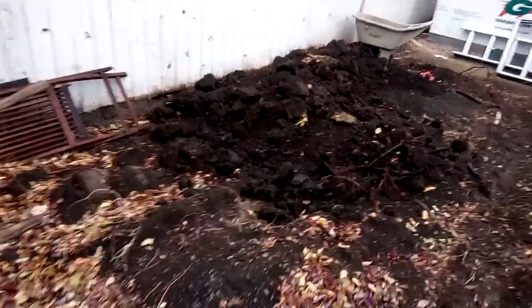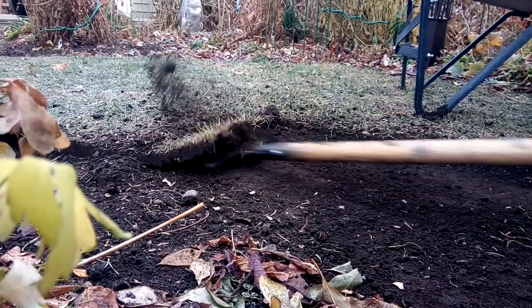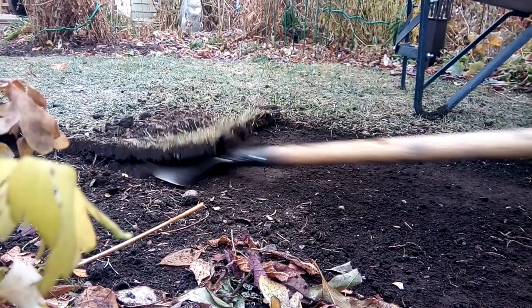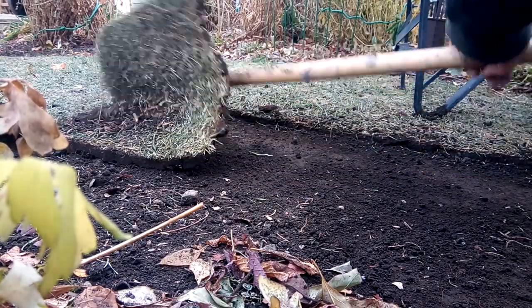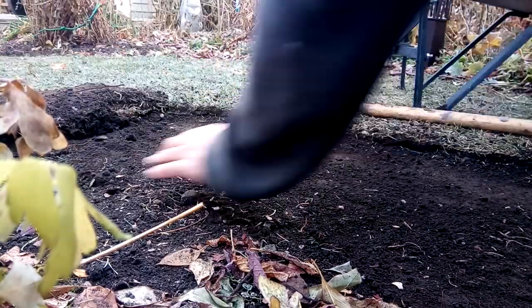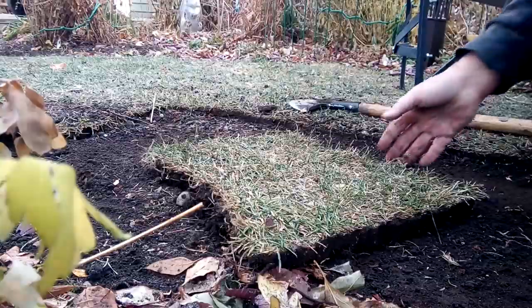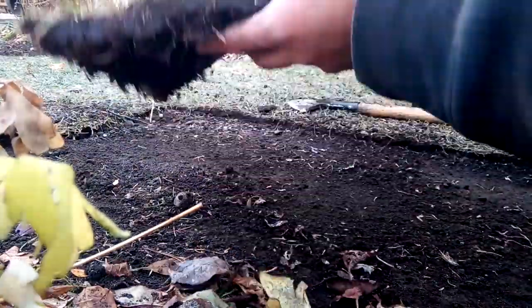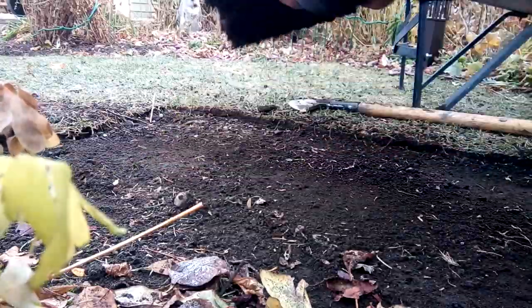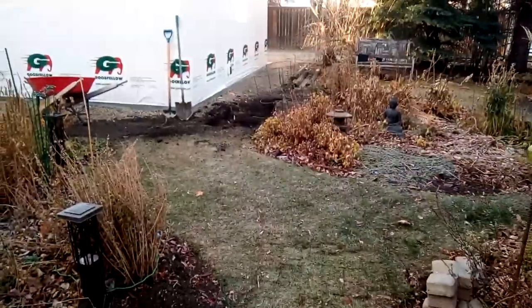One thing a lot of people don't show is the material you take out. I had a big pile of material there, so you'll need a place to dispose of it. You got to think about it. Here I'm removing the sod — this is a step you can skip, but I'm saving a little bit of sod, and you'll see at the end why I save it.